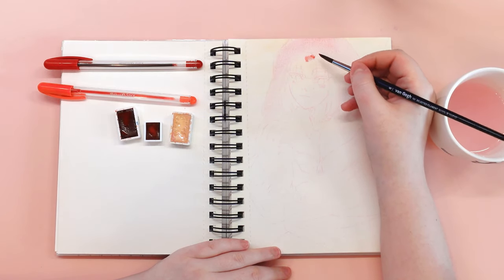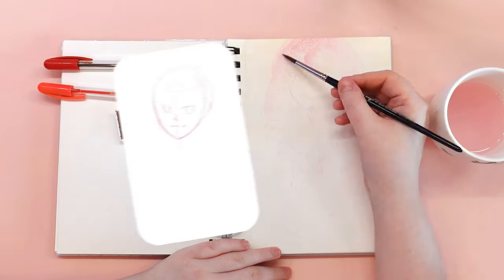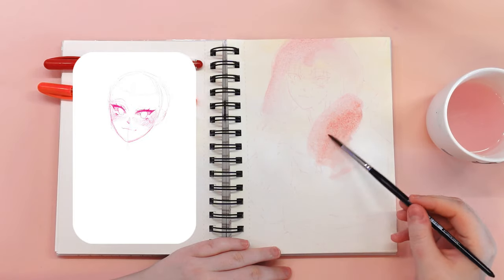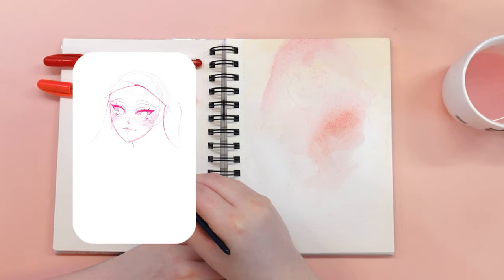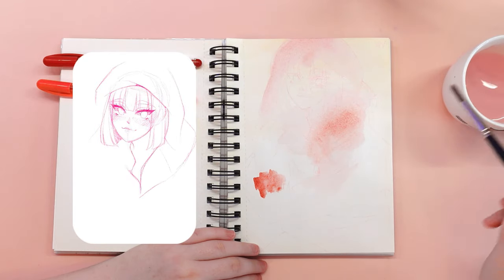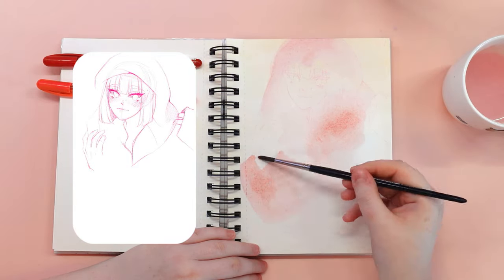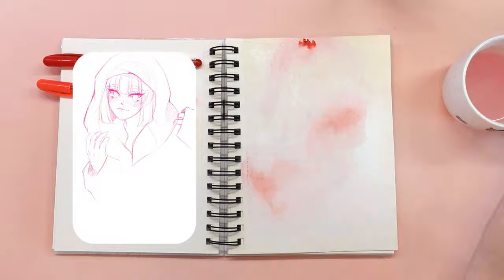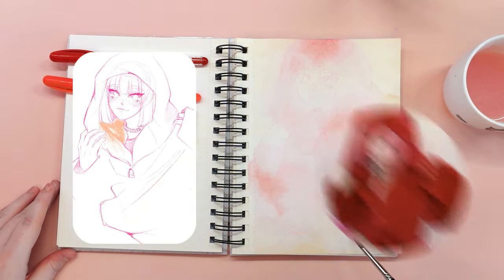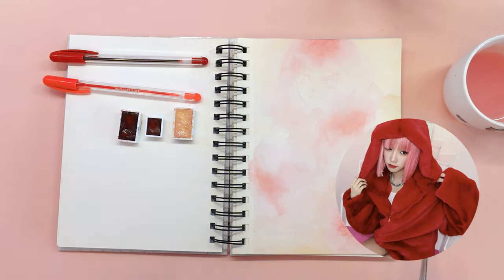I usually sketch digitally on my iPad first and then draw on paper. In the preview you can see how the process of sketching Oogie from G-Idol looked like in Procreate. G-Idol recently had their comeback and one of the songs from the new album is 'Wife,' and the concept is short colored hair and the same clothes for each girl, usually some basic t-shirts or hoodies. Oogie on her Instagram added some pictures in the concept of the 'Wife' song which I fell in love with and immediately wanted to draw her.